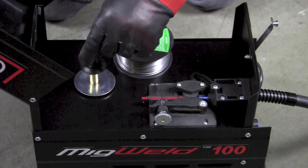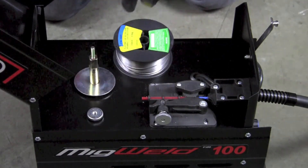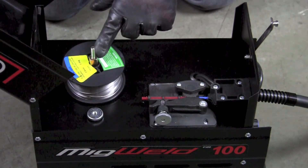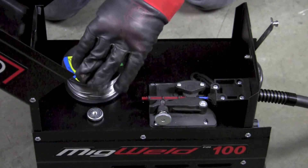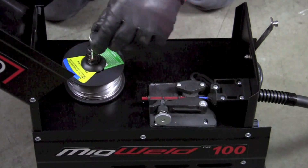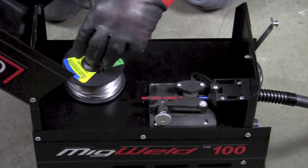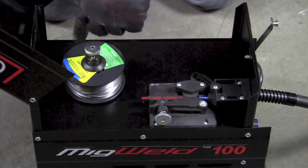I'm going to remove the nut from the pin that retains the filler wire, then remove the spring assembly and drop the spool over the main spindle. Notice that there's a square on the end of the shaft that has to line up with the retaining piece under the spring. Then I reinstall the nut on top to give it a little bit of tension so that there's not too much free spool when I release the gun trigger.